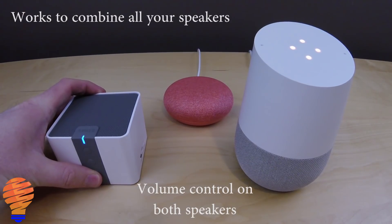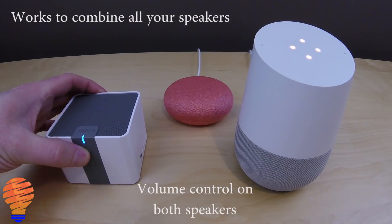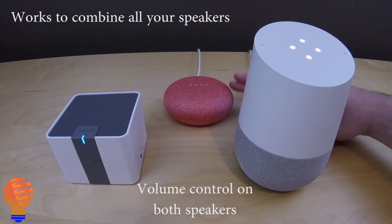The response: 'Okay, royalty free music from Google Play Music playing on test group.'